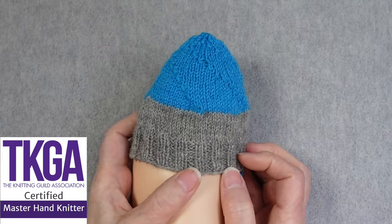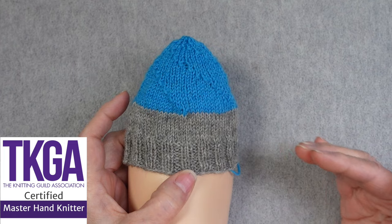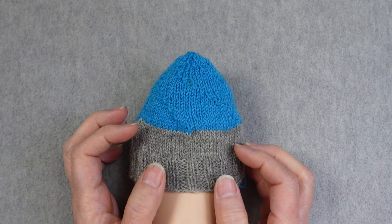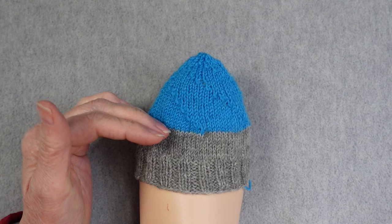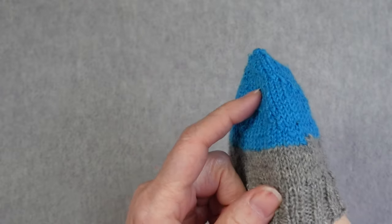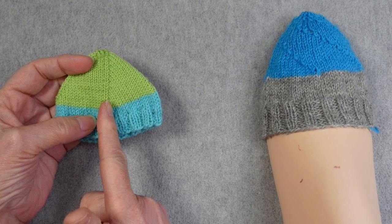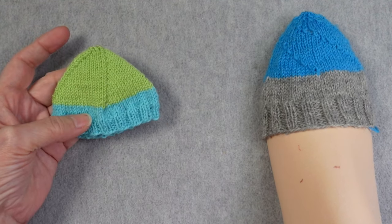The spiral twist sock toe is worked with four evenly spaced decreases which spiral around the foot. It differs from other spiral sock toes with evenly spaced decreases because these spirals are more horizontal and they travel around the sock toe. Compare that to a more standard spiral sock toe where the decrease lines are more vertical and they don't cross paths with each other.